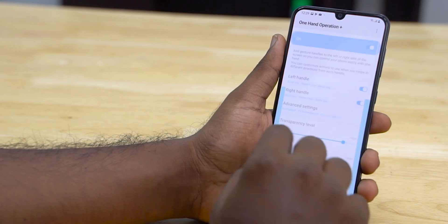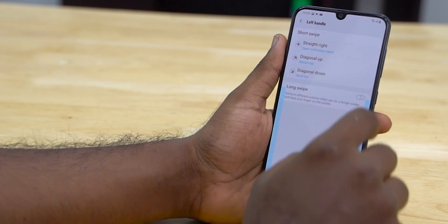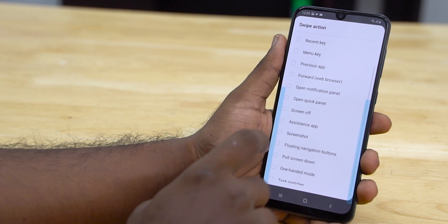When you open up the menu, you actually find a ton of options. For example, you can program them to open the notification panel, turn off the screen, or take a screenshot — there's a lot more baked in here.